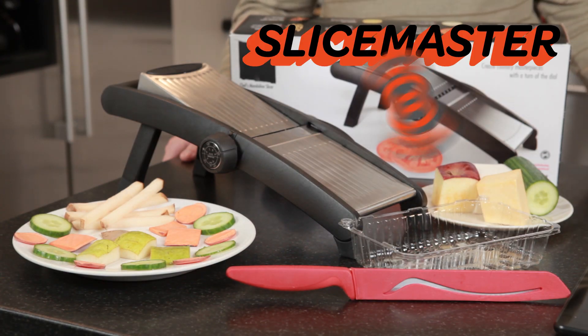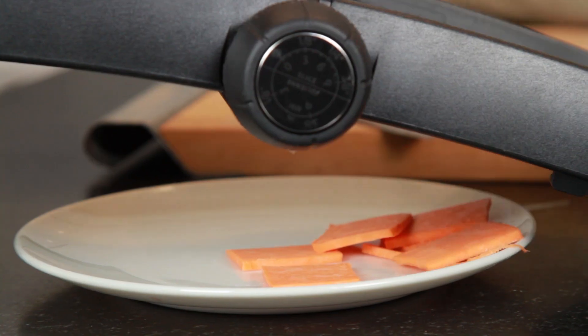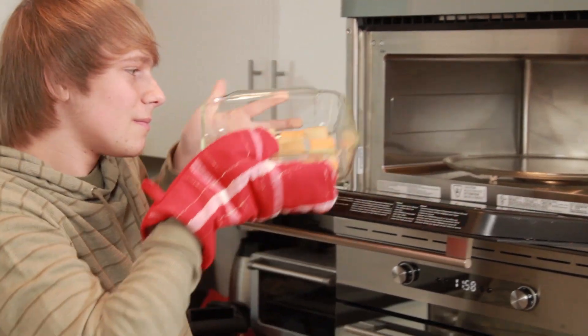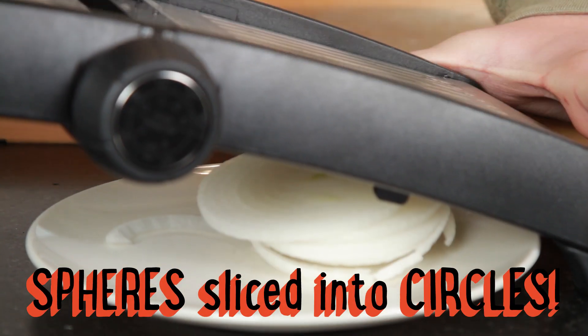The Slice Master 2000. It lets you slice, slice, slice 3D figures into perfectly flat 2D shapes. Great for squared potatoes au gratin. Delicious. With just one flick of the easy slice handle, an entire sphere is sliced into circles.